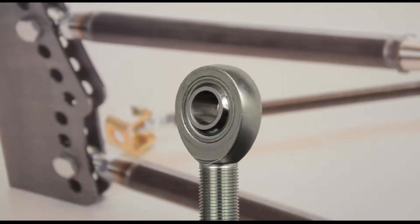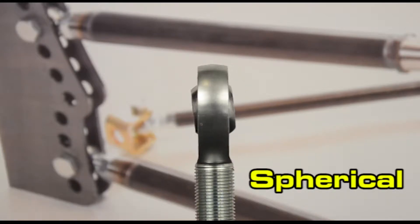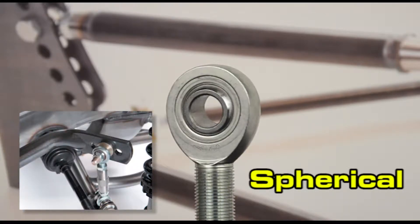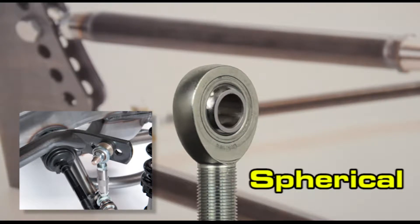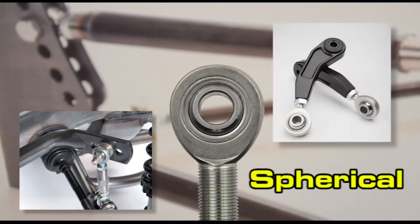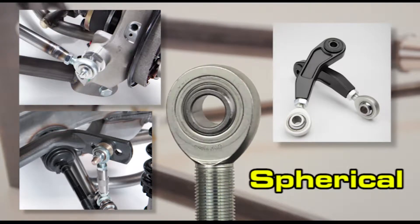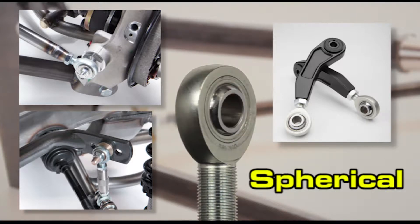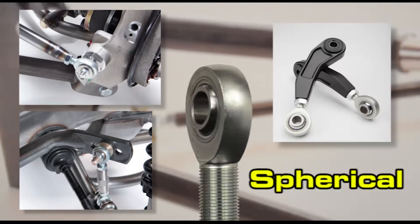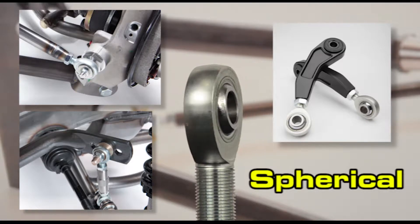The most common rod end has a spherical bearing which allows a wide range of articulation, and because of their metal-on-metal design they're more precise than poly-bushed rod ends and widely employed in competition applications. They are available in both commercial grade and a stronger type made of 4130 chromoly steel, and can be mixed and matched as required, with chromoly preferred in competition applications.